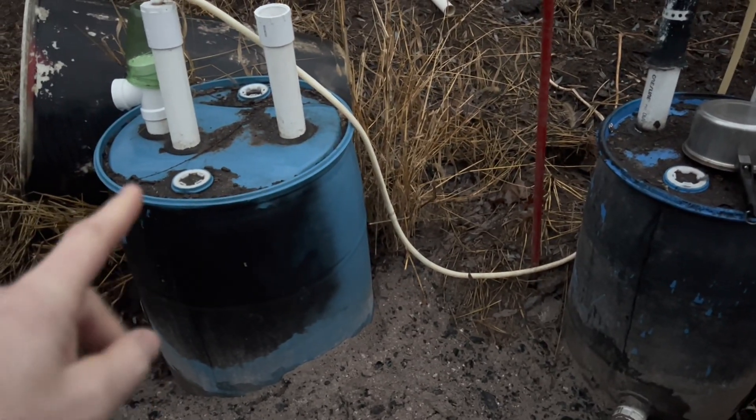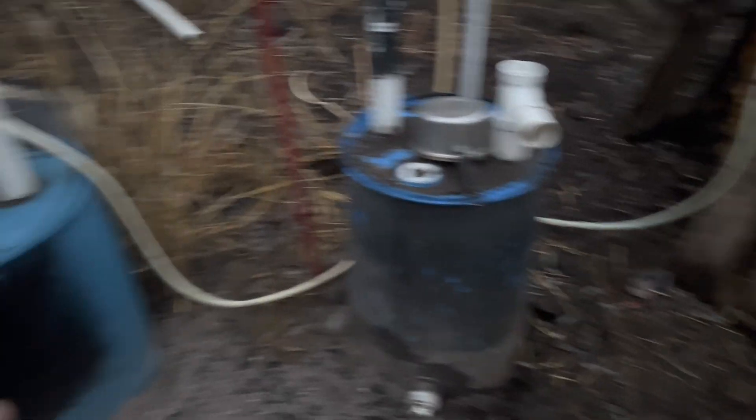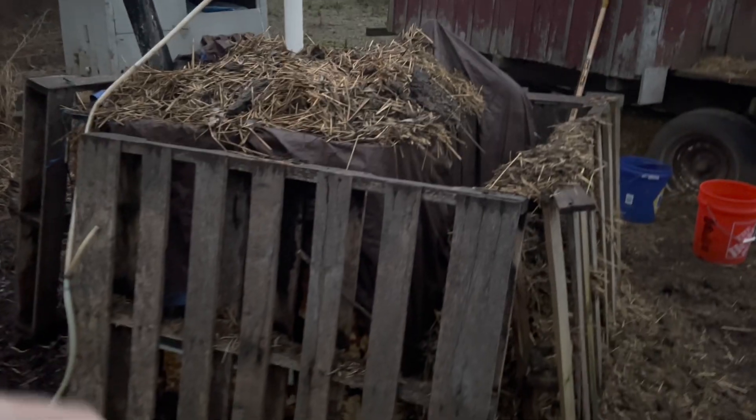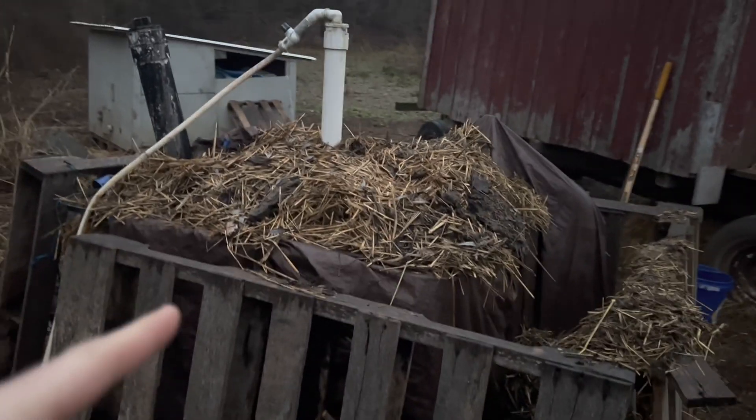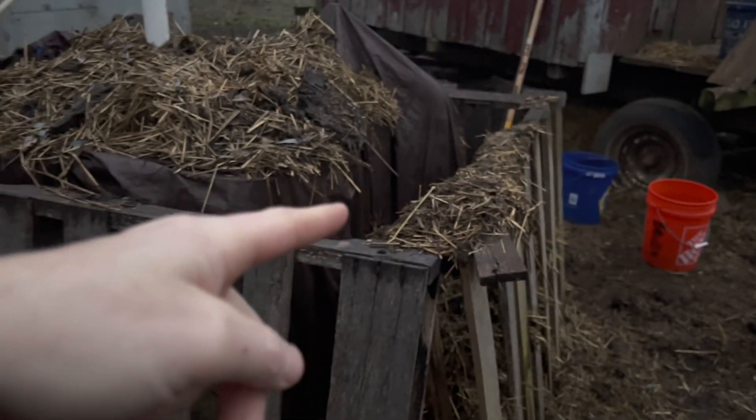These are small digesters right here. That's a 55-gallon one — I did a video on how to make that. That's just a smaller one, kind of a little concept. These guys get the effluent from the IBC. As I put food in the bigger digester, which is the IBC, the effluent comes out of there, which is fertilizer.